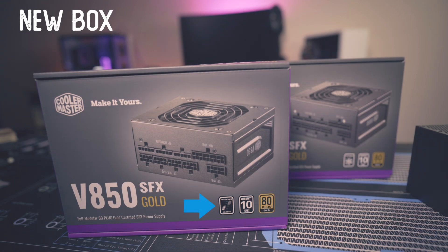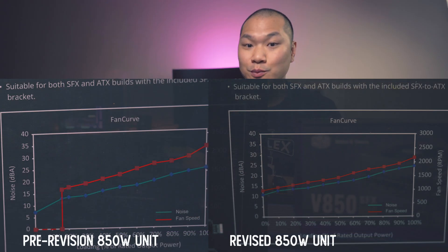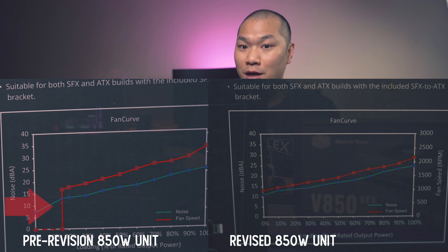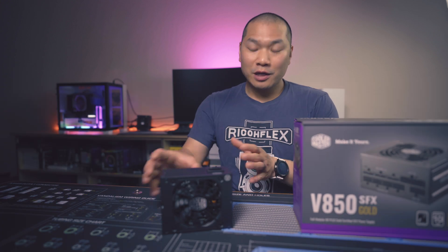First off, the box no longer has any reference to the 15% fanless behavior, and that's how you know you have the revised unit. The fan curve pictured on the back will also show a smooth curve instead of the drop-off to 0% at that 15% load threshold.